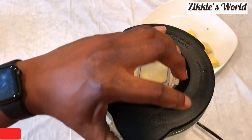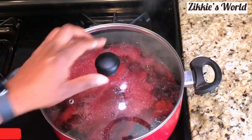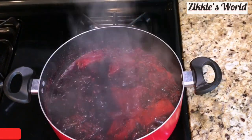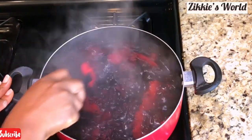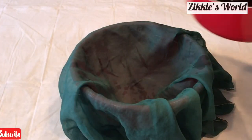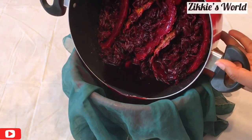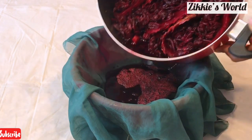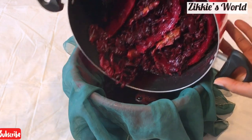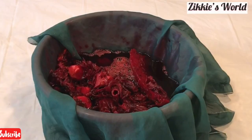I'm going to set the puree aside until needed. After about 13 minutes of boiling the hibiscus tea with the ginger, pineapple peel, and cloves, it is now completely cooked. I'm going to set it aside to cool down, then sieve the tea. Before you start, make sure you wash your hands if you're using a nut bag, chiffon, or muslin cloth, because you'll be squeezing out the extra juice.